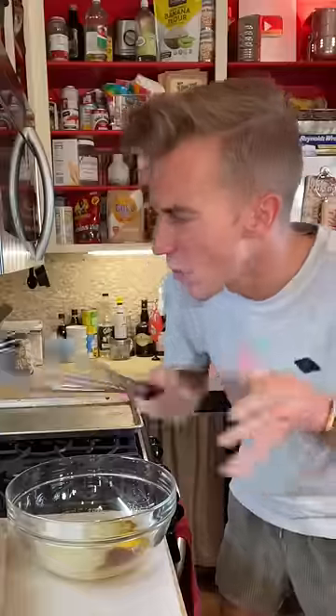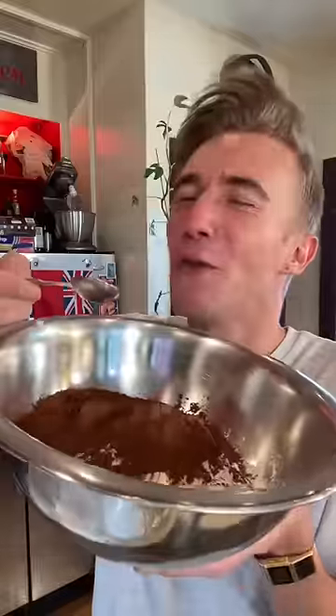We start with a half cup of vegetable oil, a cup of sugar, teaspoon of vanilla, and one egg. Then you whisk vigorously. For the dry ingredients, we have a cup and a half of flour, half cup of cocoa, and a teaspoon of baking soda.